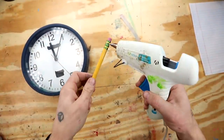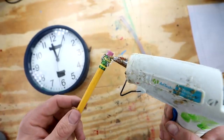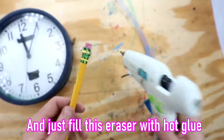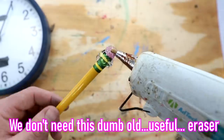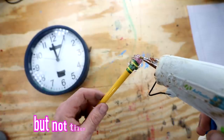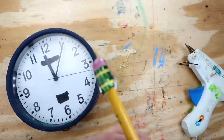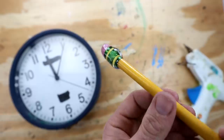I think most of the time for this one is gonna be me waiting for the hot glue to dry. We just go in and fill this eraser with hot glue so that we can replace the old eraser. We don't need this dumb old useful eraser that can erase my mistakes on paper, but not the ones that I've made in my life. I have so many regrets. So I actually have to spin it so that the glue doesn't fall off the pencil.